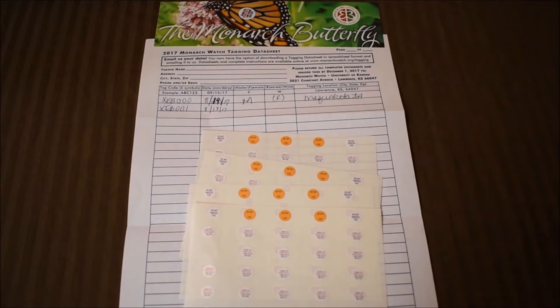From the Caterpillar Chronicles, I wanted to show you how I tag my butterflies during tagging season.